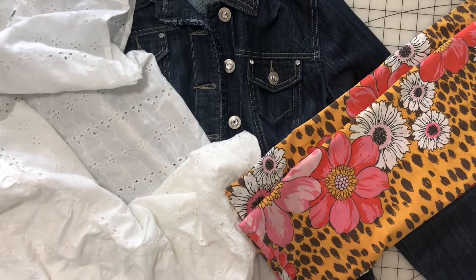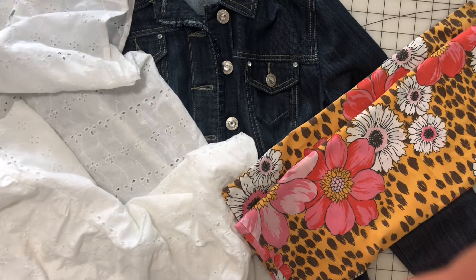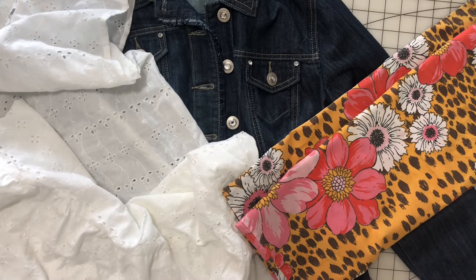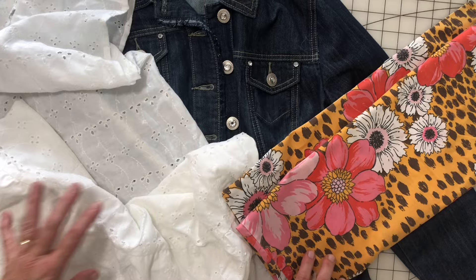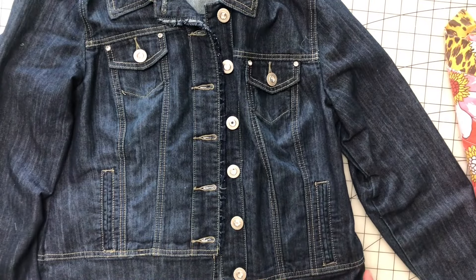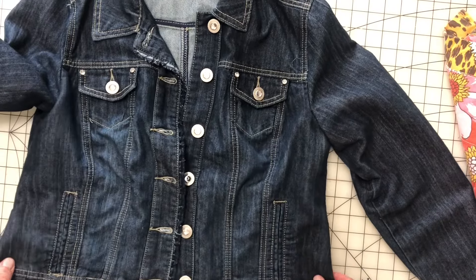Hey everybody, it's Lisa from Shabby Road Studio. Welcome back to my channel. Today is Thursday and that means we are doing another upcycling video. Today, as you probably saw in the community tab, we are working with this really cute little jean jacket.